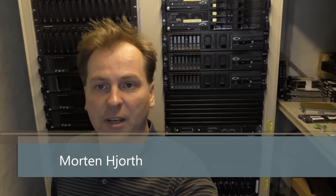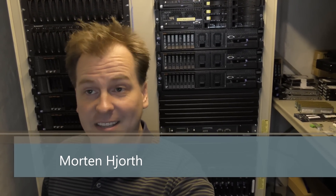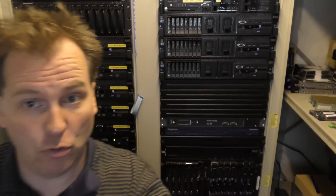Hi and welcome to my playhouse. Today we're going to be talking about power in my data center, because I have been reducing power here for the purpose of saving power. I want to show you why and what I've come up with — it's not exactly working very well right now, but I want to bring you along so you know what's going on.